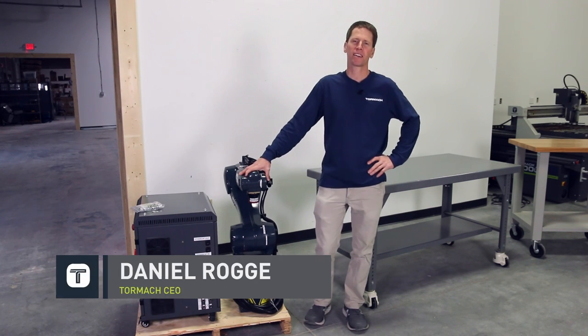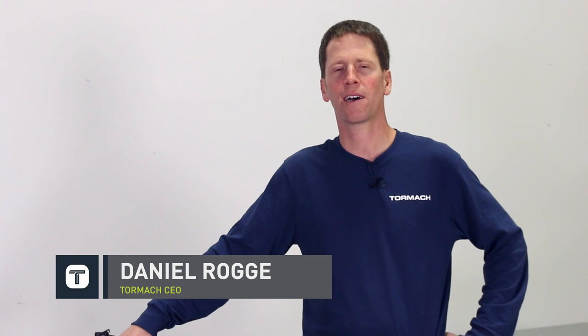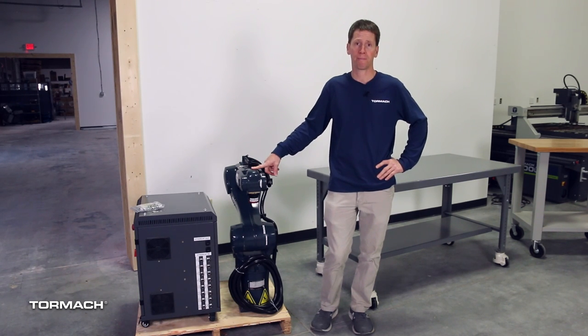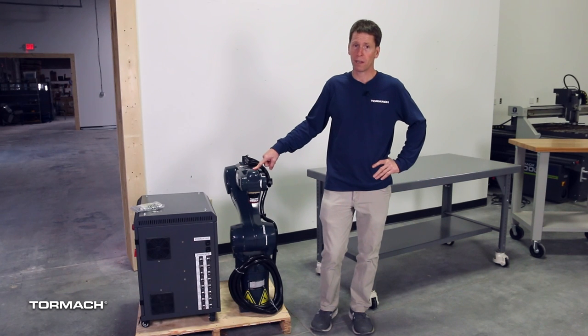Hello! Today we're going to cover the installation of this CA-6 robot. Before I do that, I would like to talk briefly about safety. Robots get used in a wide variety of applications, but there is no one-size-fits-all safety solution because those applications can be diverse and have different requirements. This robot in particular moves quickly and with a lot of momentum, and it can inflict physical harm to people standing near it. So it's the responsibility of the owner and the operators to follow the proper safety protocols.